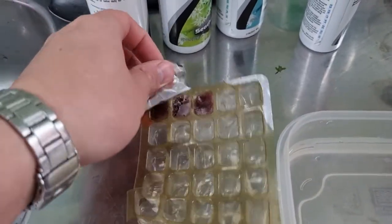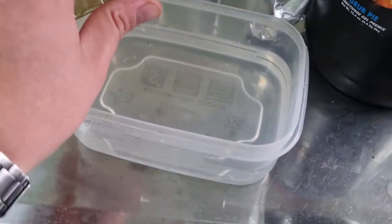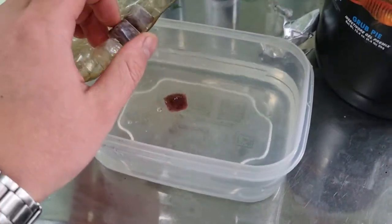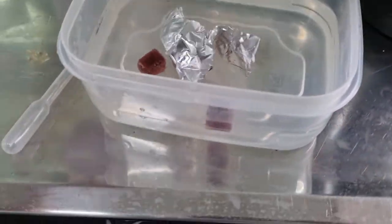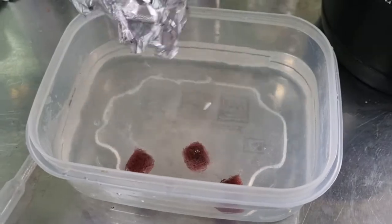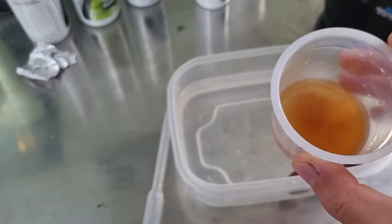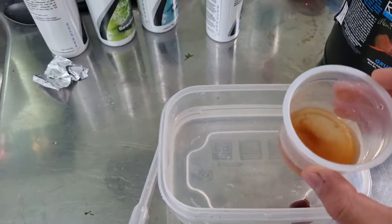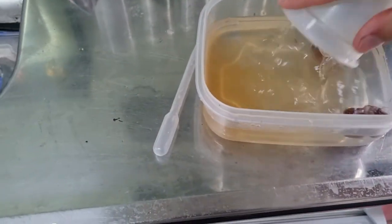I've noticed much better coloration, growth, and overall health by using this mix. I also have some frozen tubifex here — I don't add this all the time, just have a bit extra lying around, so I thought I'd chuck it in for a little extra treat for them. So that goes in, then our little mix of additives goes in, and we wash it around.